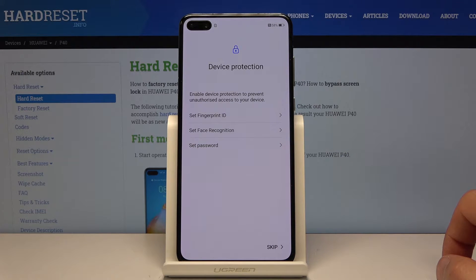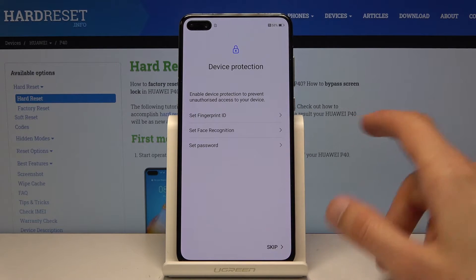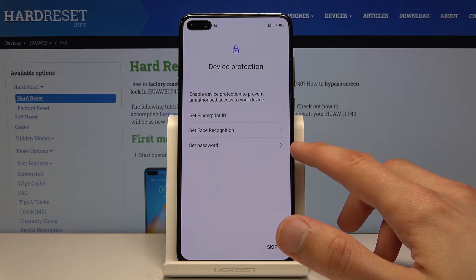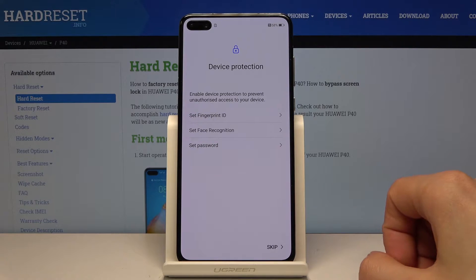You can also mess around and disable some of them if you wish to. From here, you can add a passcode, fingerprint, face recognition, or all of them. Keep in mind, if you're trying to add a fingerprint, you will also need to add another way of unlocking — either a PIN, pattern, or password.